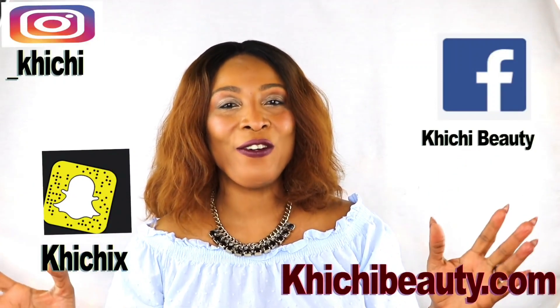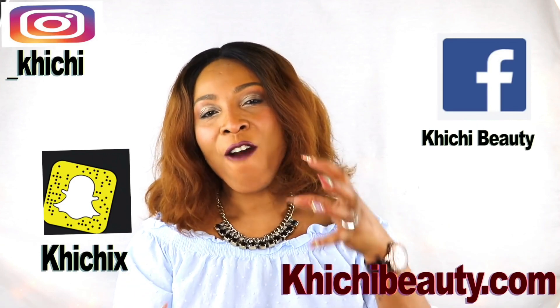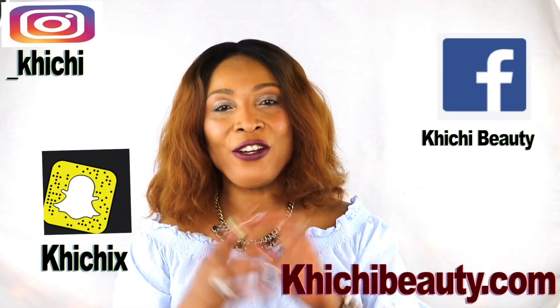Welcome to today's video. Lifting, tightening, toning, firm skin, younger looking skin, younger looking you.